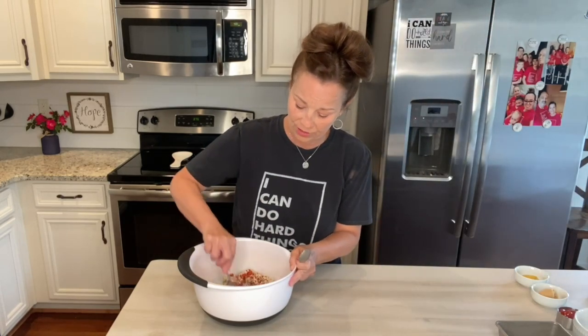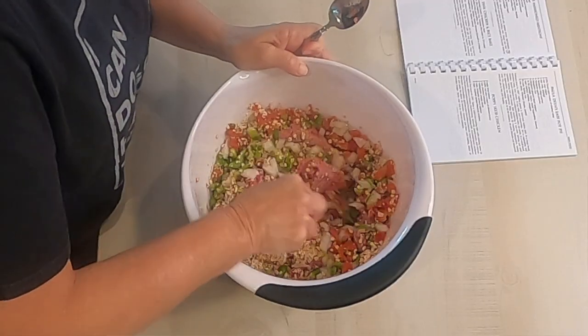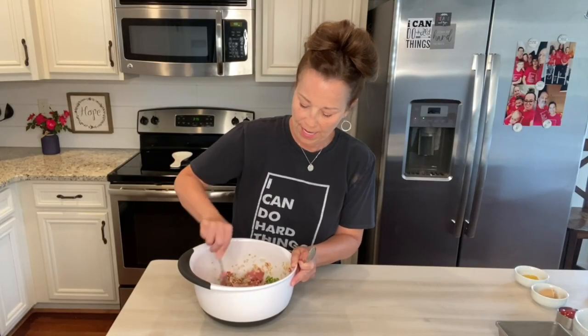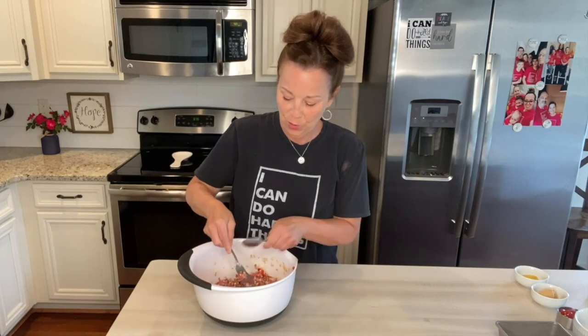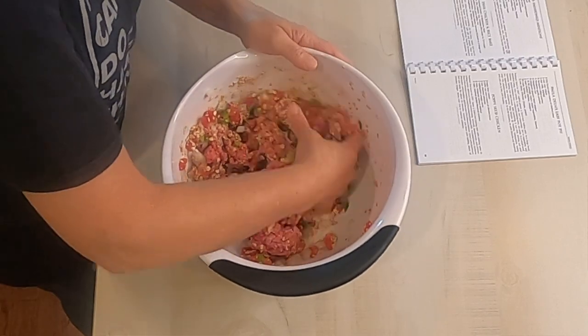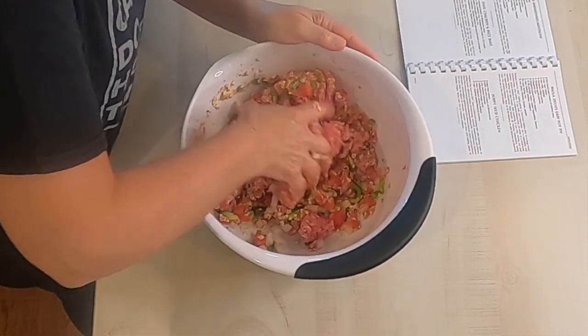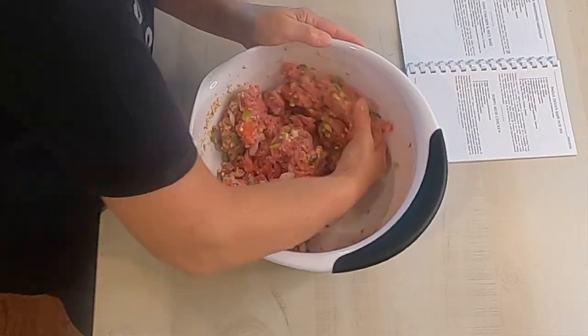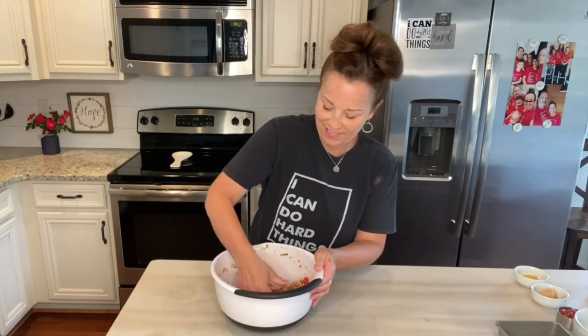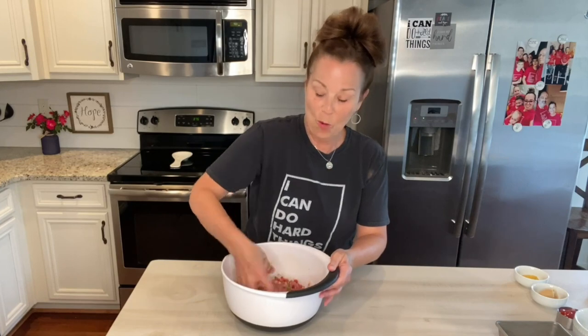Then you just mix this all up. I'm going to use my hands in just a second. I'm going to kind of get this a little bit mixed up with my fork, but the best way to do this is to really use your hands — get your hands in there, get them all messed up. I remember doing this with my mom, and she would just get your hands right in it so you can get it all mixed up so well.